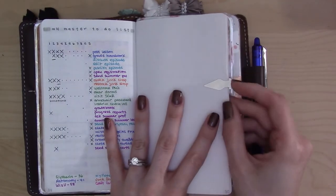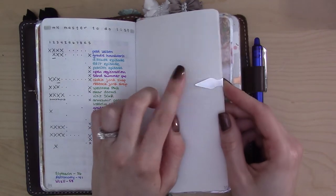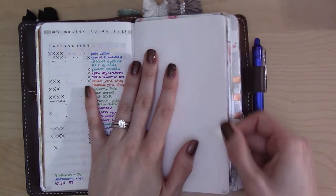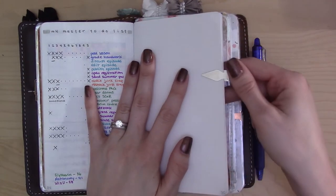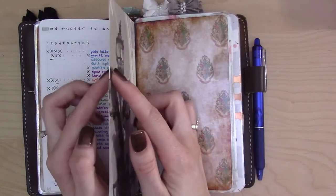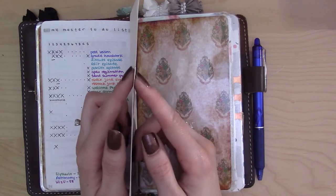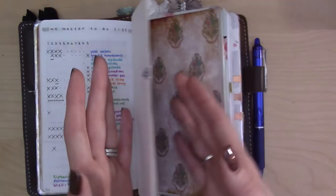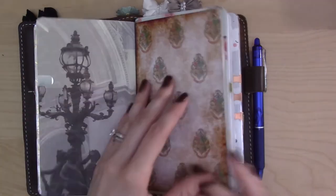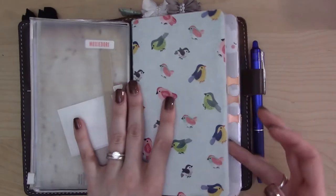These little clips are called Book Darts — I'll link the Amazon page below. I heard about them from Carrie Harling, who uses them to mark where she is on a monthly spread. I like to use them to clip multiple pages together because they're so flat; you can clip three or four pages pretty well. When I don't need those pages, it helps me flip through quicker.